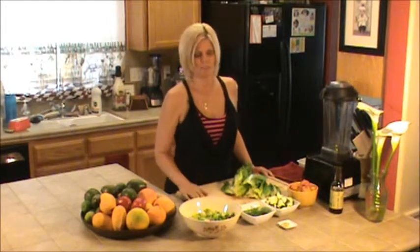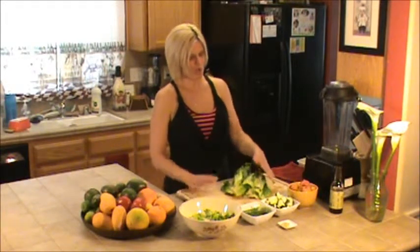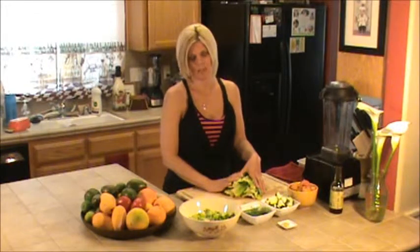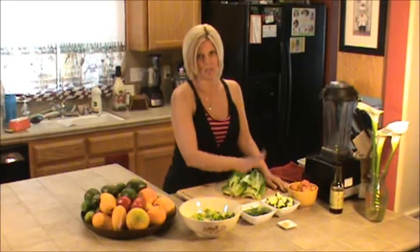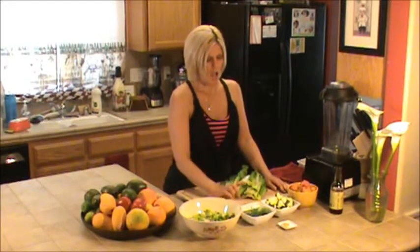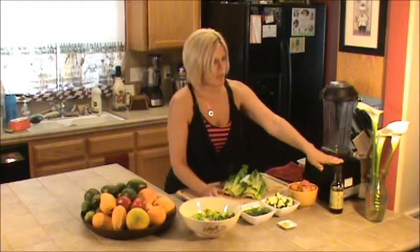So we're going to try something new today. Hopefully it won't be an epic fail. We're going to make something we're going to call apricot deliciousness salad. Because we've got apricots, squash — I know that sounds weird, just hang with me — dill, some green onions, and some ginger and some tamari.